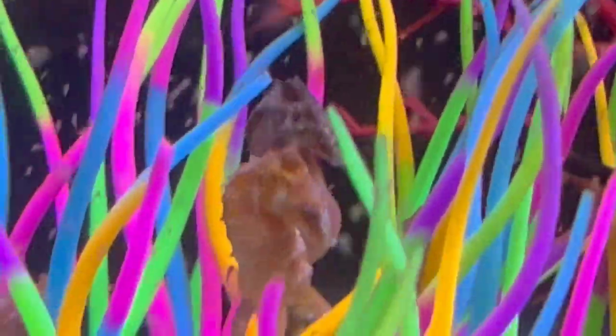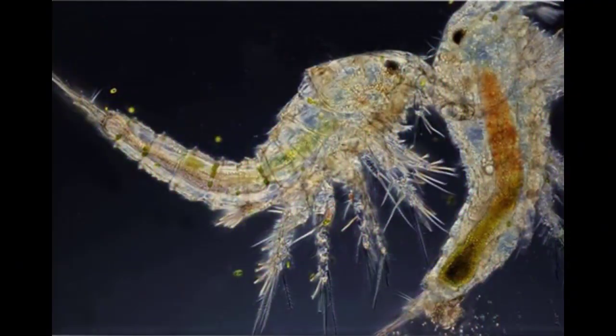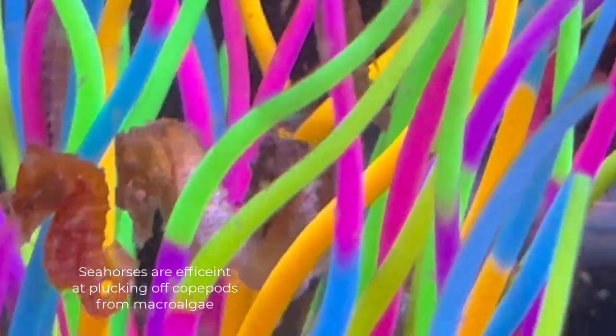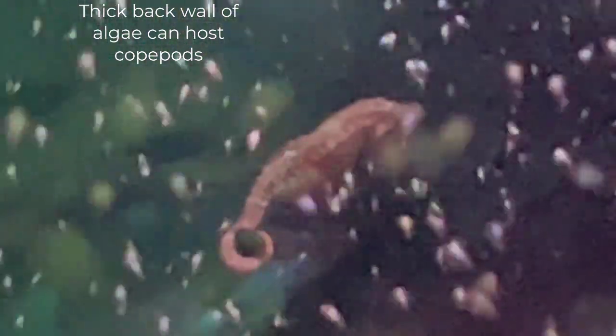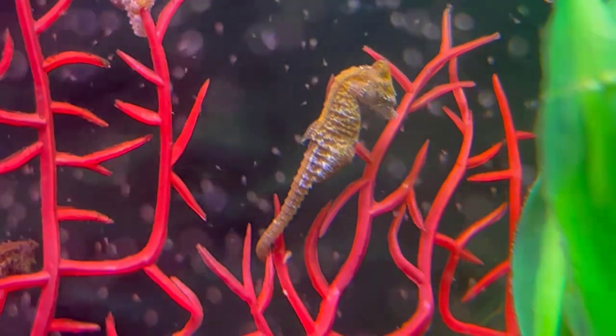Some people like to have macro algae because they say it's a place for copepods to habitat and grow — probably true to some degree, but maybe not as much as people might think, because seahorses are such good hunters and by nature they're used to plucking copepods from live plants and sand beds. I prefer to just grow algae on the back of my aquarium; it gets thick enough where copepods burrow in and reproduce, and it works like macro algae in keeping the tank stable and absorbing excess nitrates.